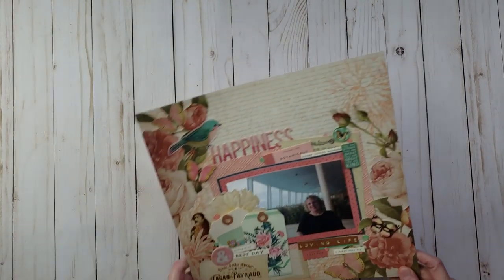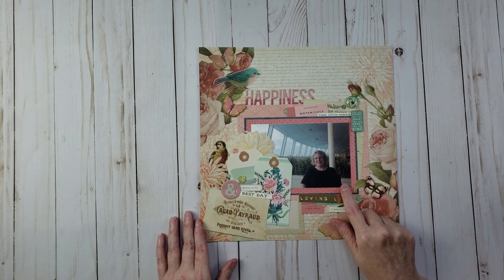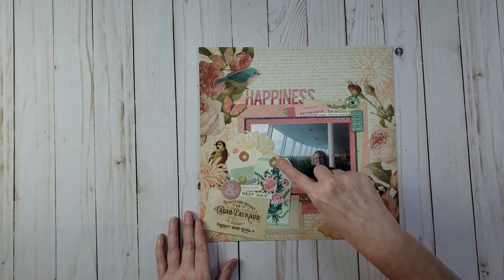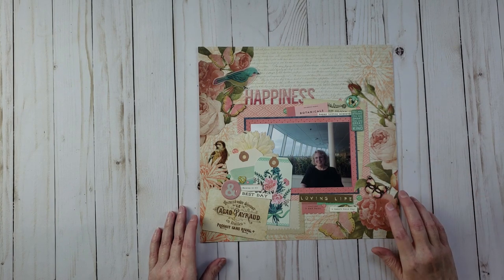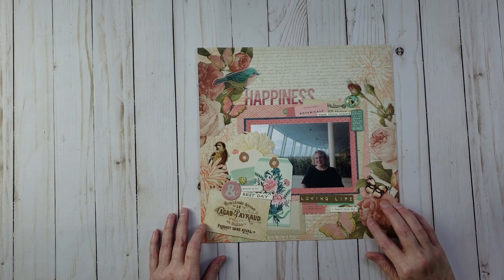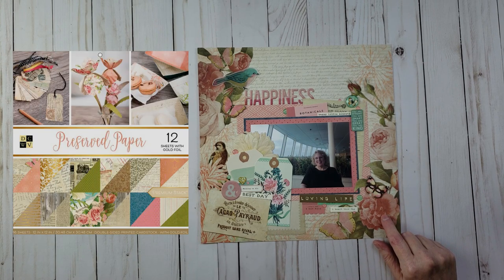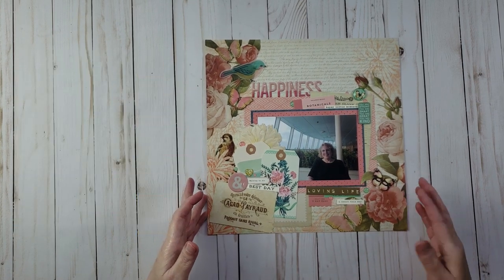Here's another layout from the cruise. This picture was taken in the conservatory on the ship, which is a really pretty area with lots of windows. I used a DCWV paper pad, possibly the 'Preserved Papers' collection, and did some fussy cutting. The title of this layout is 'Happiness.'